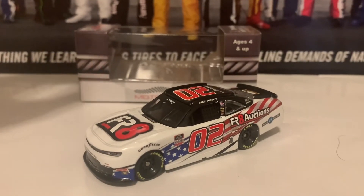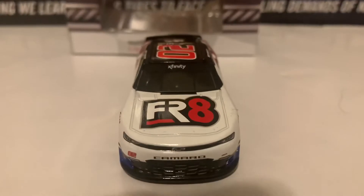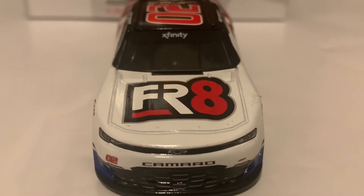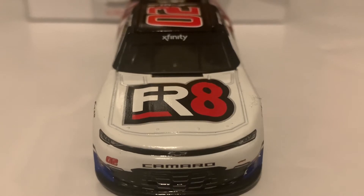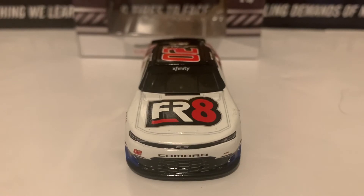Let's continue on. Here is the front end of the diecast — the Camaro nose with FR8 on the hood and the Xfinity logo on the windshield banner for the Xfinity Series.